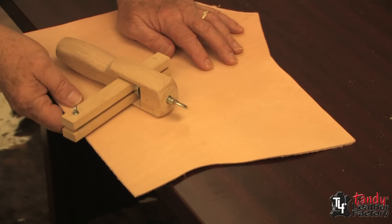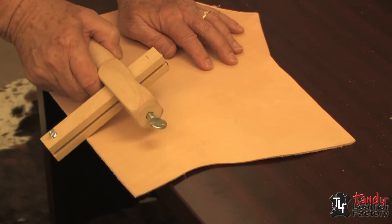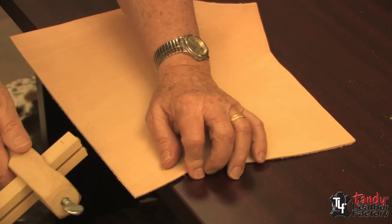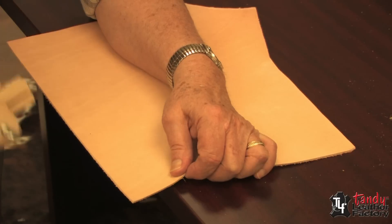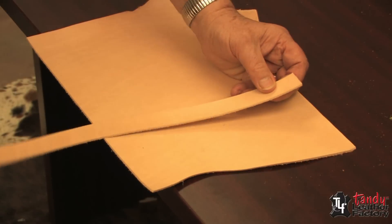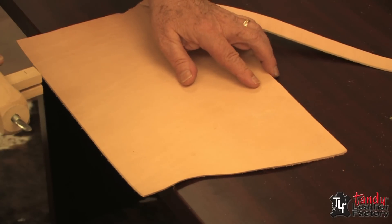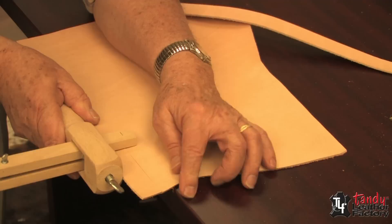Another way to cut lace or strap goods from heavier leather is with this tool we call the strap cutter. In this case, I have it set to cut a one-inch strap, and after I put a straight edge on my leather, it's just a matter of pulling it and we get a nice strap. With this tool we can do anywhere from an eighth of an inch up to three inches wide.